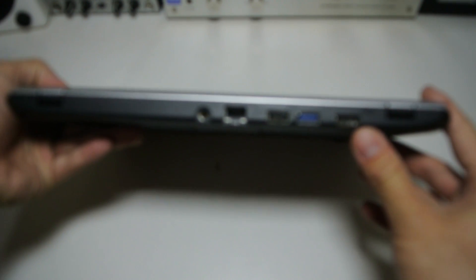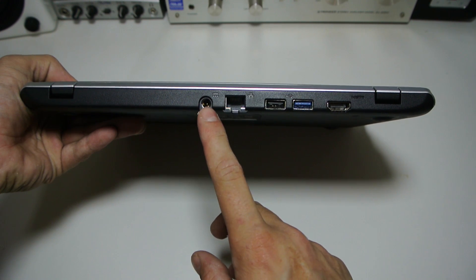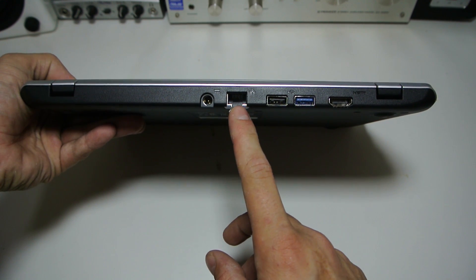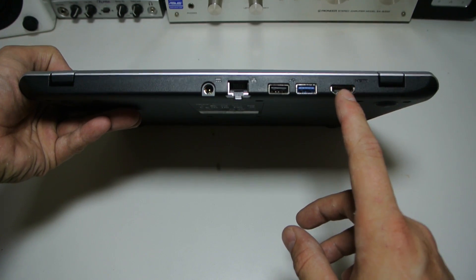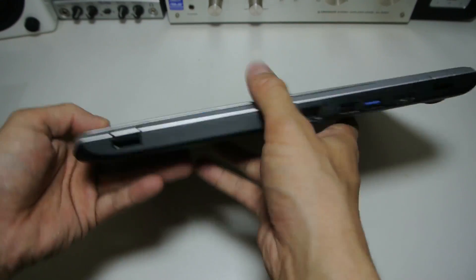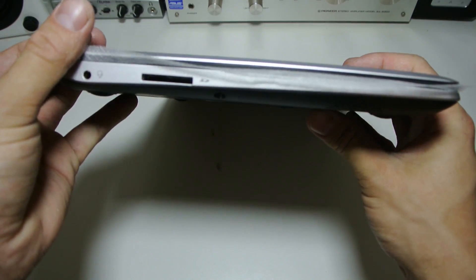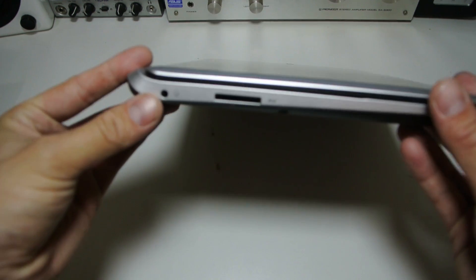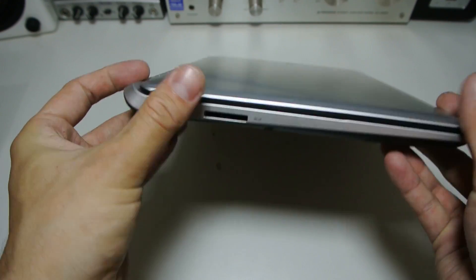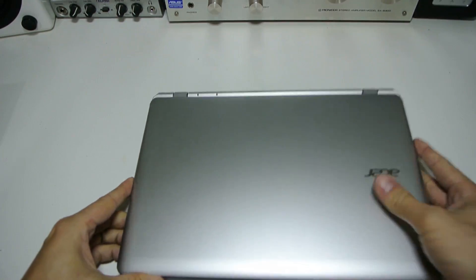On the back here we have the ports: the DC jack, Gigabit Ethernet, a USB 2.0, a USB 3.0, and an HDMI. The reason they're on the back is to give it a really thin profile. On this side we have an audio jack and an SD card slot, and that's about it.